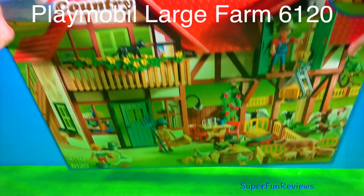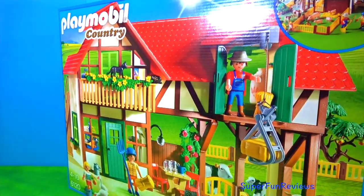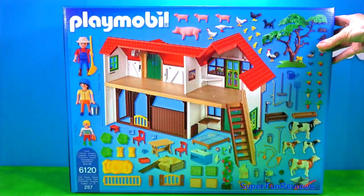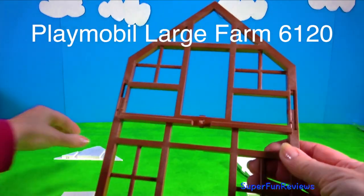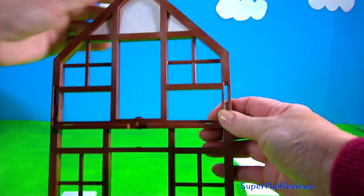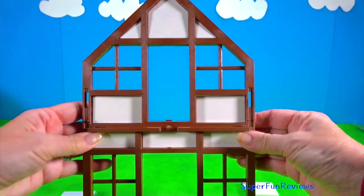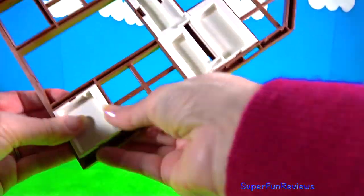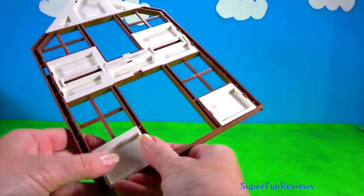Hi, it's Kerry. Today we're looking at the Playmobil Large Farm. It has 257 pieces in it and you can see a lot of them here on the back. It was really good fun to make. When you put the pieces together they click. I've taken all the other clicks out because they're a bit distracting. So I'm going to build the farm, then show you the animals, and then play with the farm. And of course there will be a fun ending.